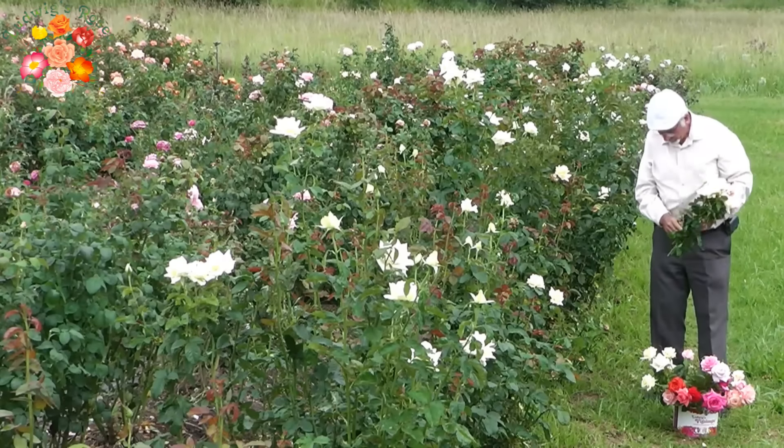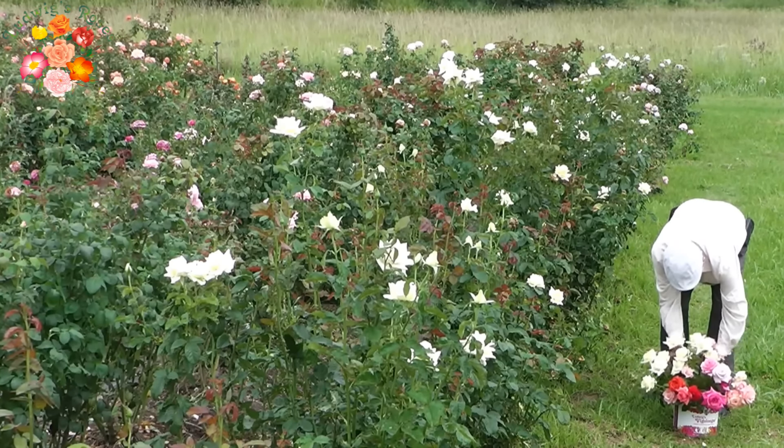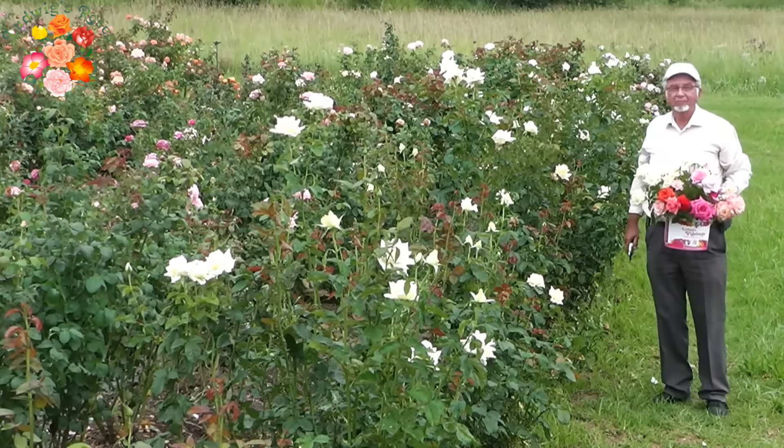By regularly cutting blooms, the bushes are stimulated to re-sprout new stems and they are kept neat. The time of day the blooms are picked is irrelevant.